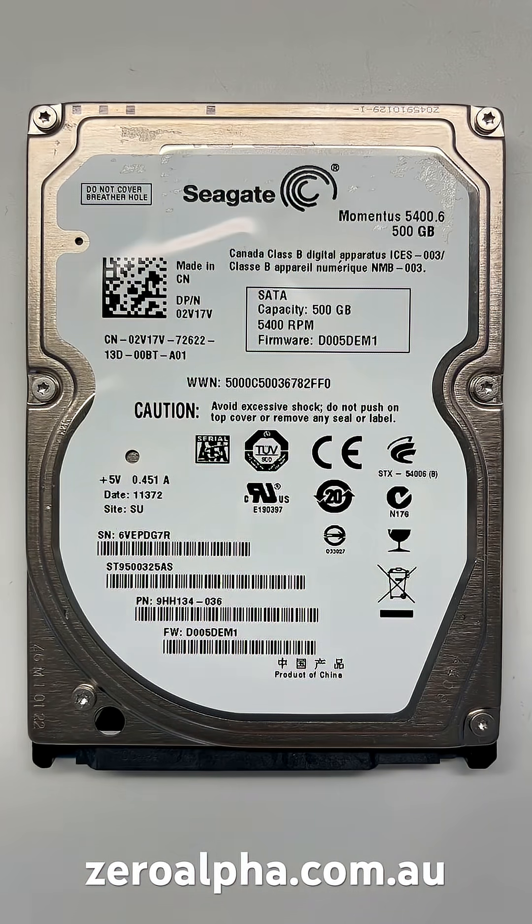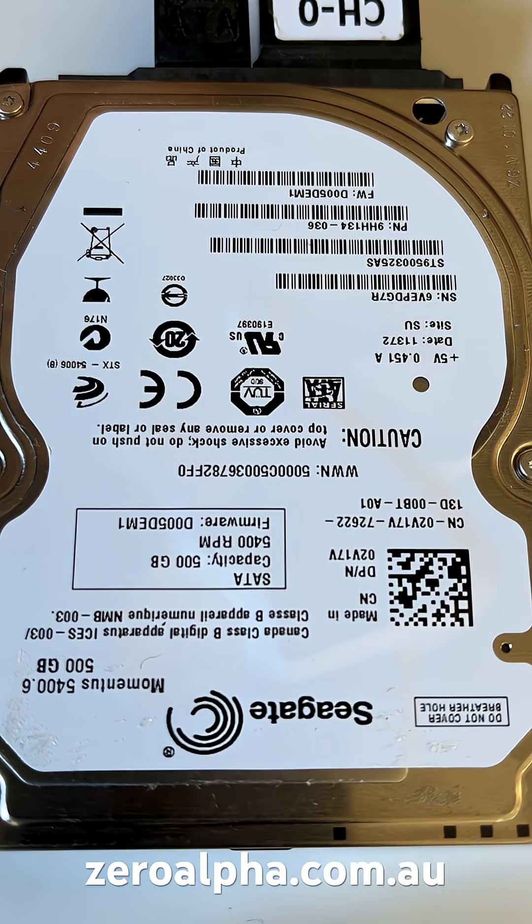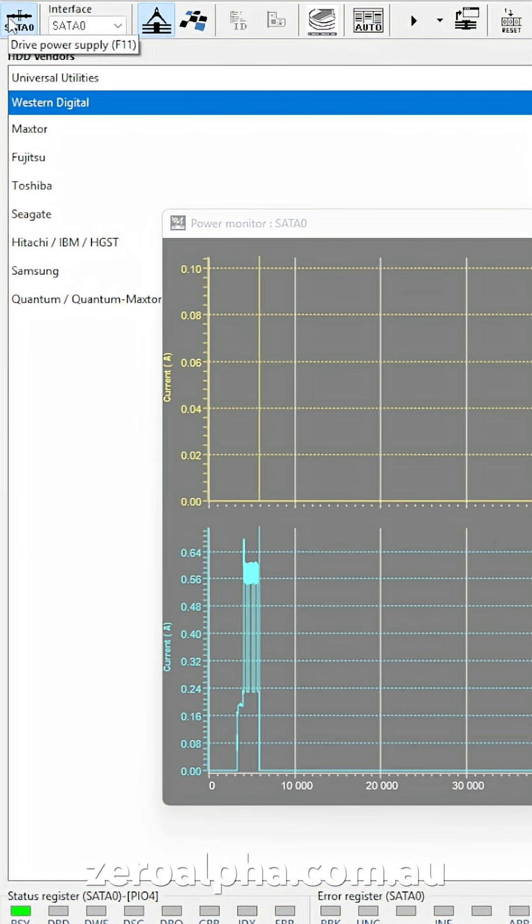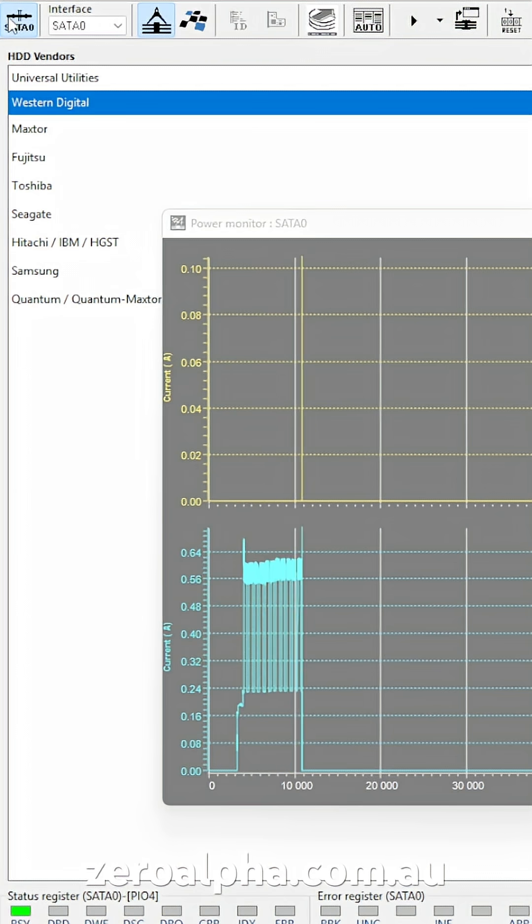When you turn it on it just makes a beeping sound. We can see that signal repeating up and down in our test software — that's the motor trying to spin up.